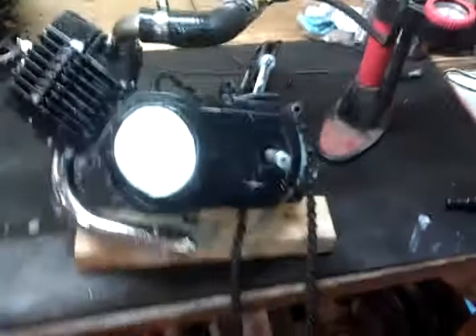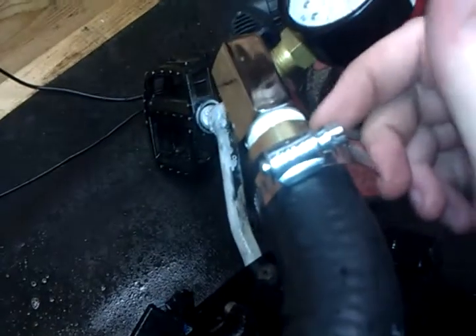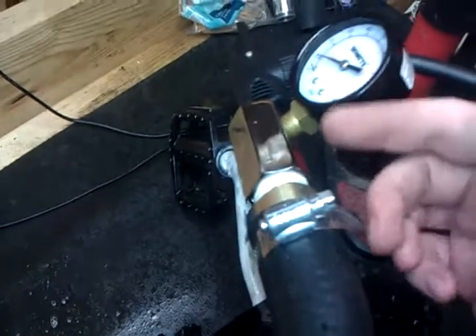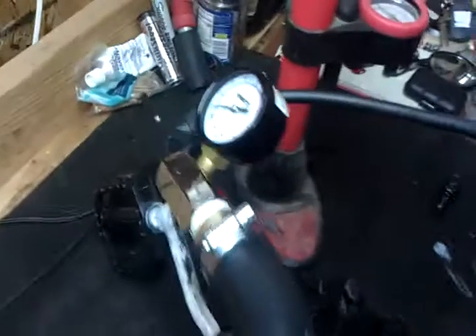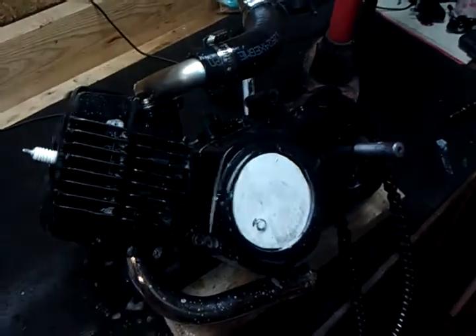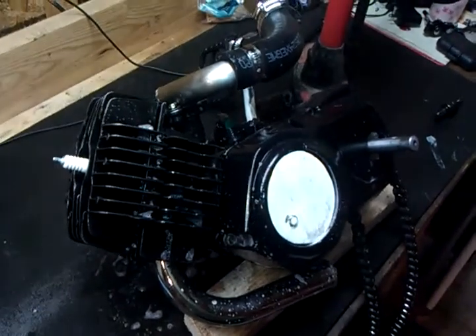I think I dropped about 30 bucks on this. The gauge was only like $17, and the spigot coupling deal here was actually the same price — I wasn't looking at prices when I picked that up. But it's a lot cheaper than $200, so I hope I can save somebody some money. Thanks, bye.